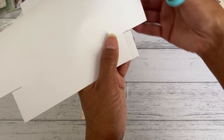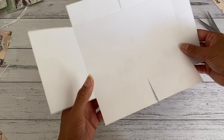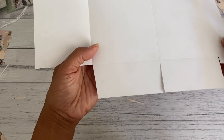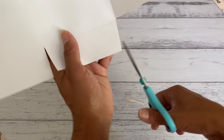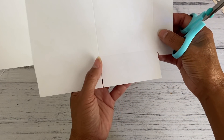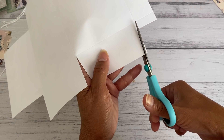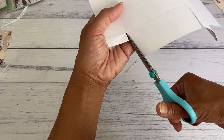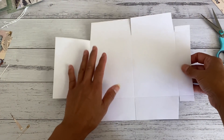Now we're going to do a slight angle cut on this part and this one here — just a little bit, don't have to do too much of an angle cut. And then also this side here, and up here as well. So there you have your paper all prepared and now we're going to assemble it.